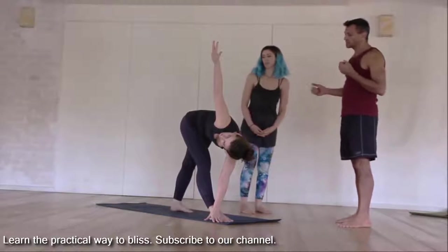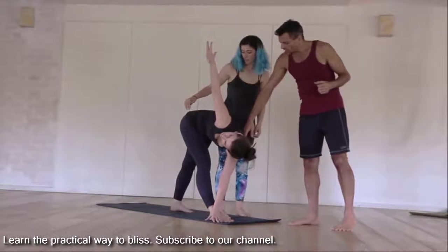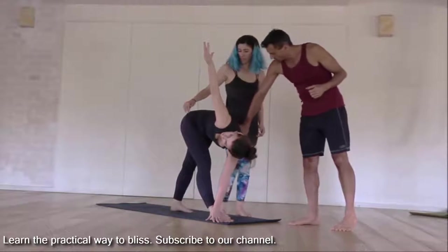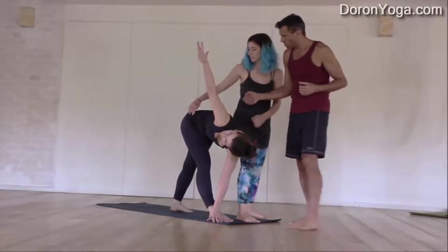Now Daniela is going to come and set up for the assist. She's going to bring her thigh right behind her shoulder blade, and stand here to support so she doesn't fall.